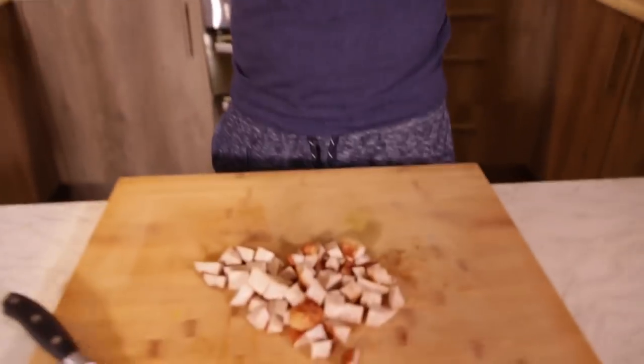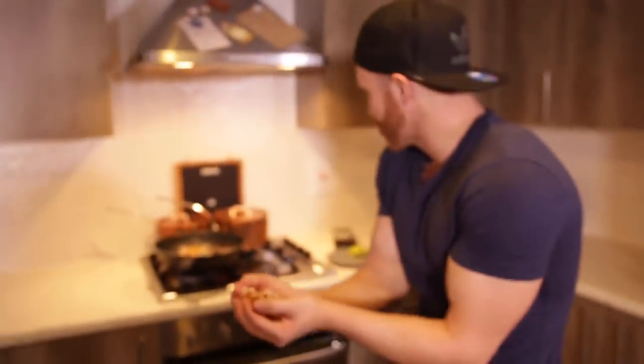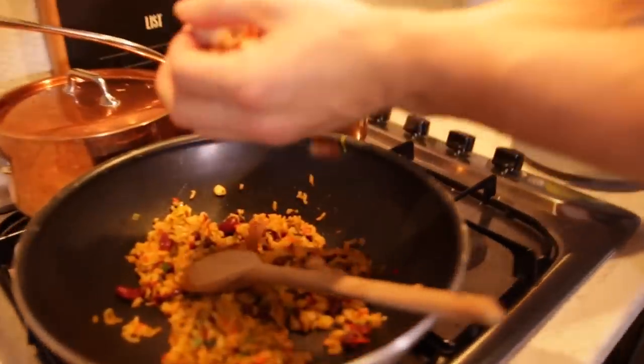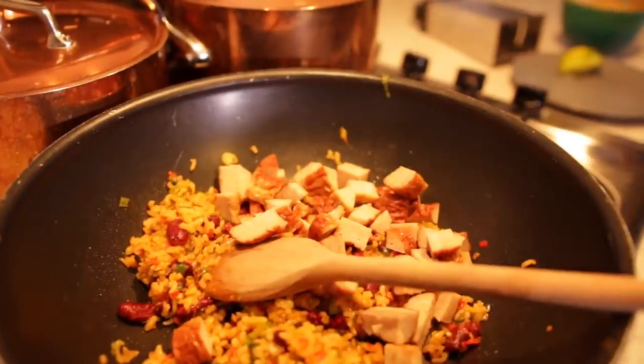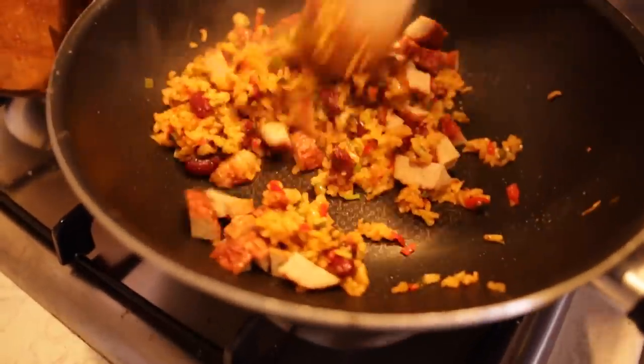So the sausages have been resting. I've cut them up into little chunks as you can see. And all I'm gonna do is add that to the rice mix that John showed you briefly just before. Simple as that. I'm gonna turn that over on a nice slow heat and then we're gonna start bringing it all together — and I must say, it smells pretty amazing.